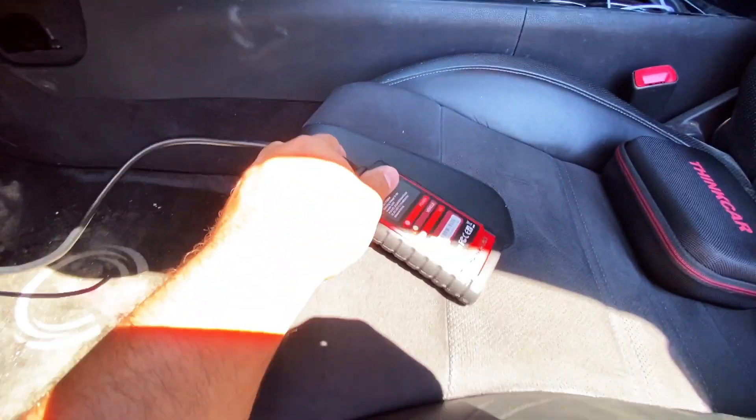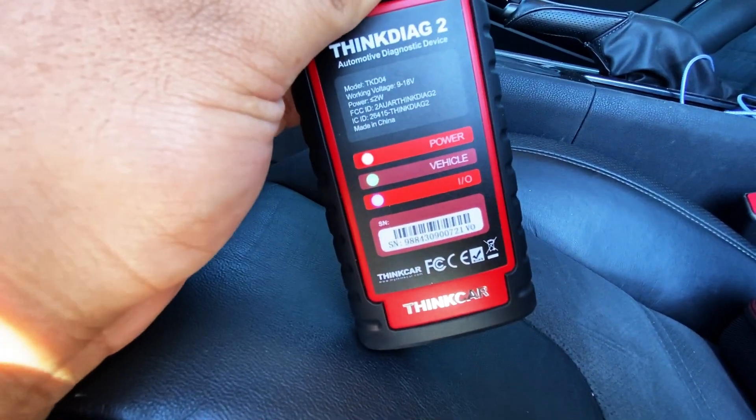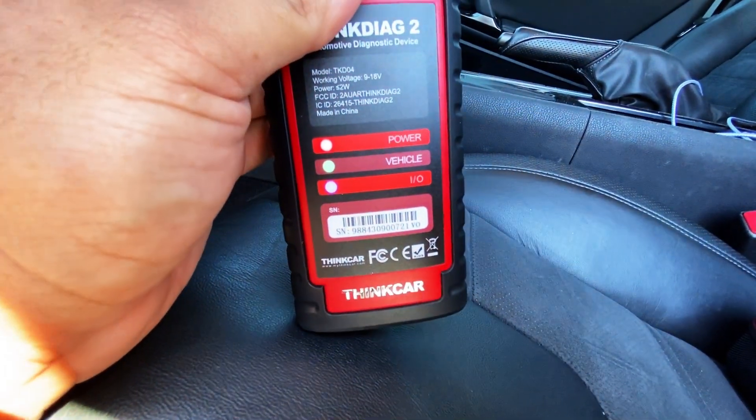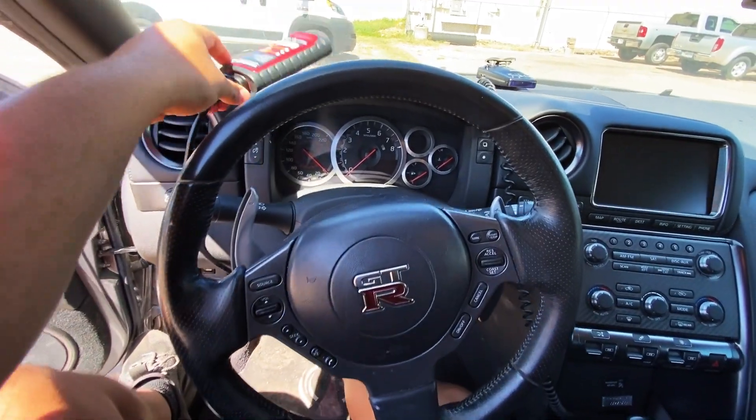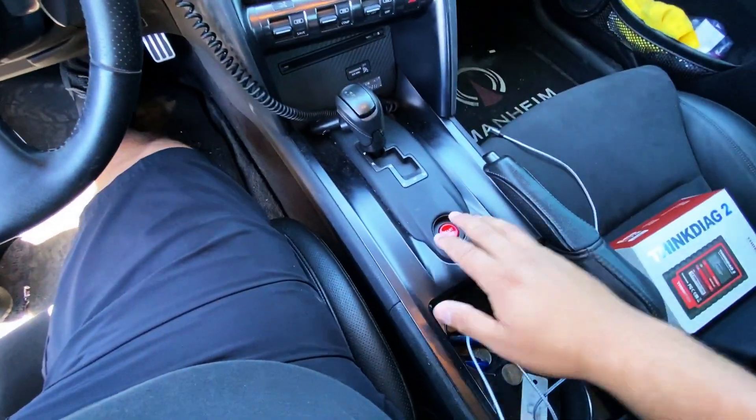Take a look at the unit — you can see we have these little lights that light up letting us know that we have power, connection to the vehicle, and connection to the mobile Bluetooth device. I'm going to go ahead and set this thing up on the dash, then we'll start the vehicle up. The start button's down here.